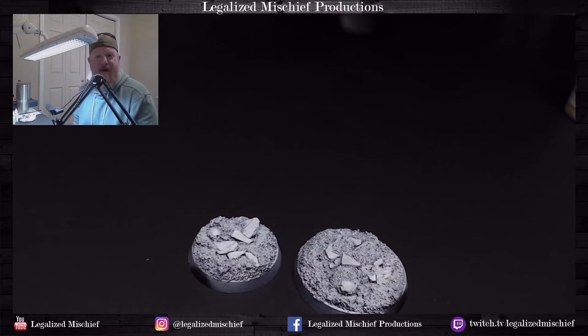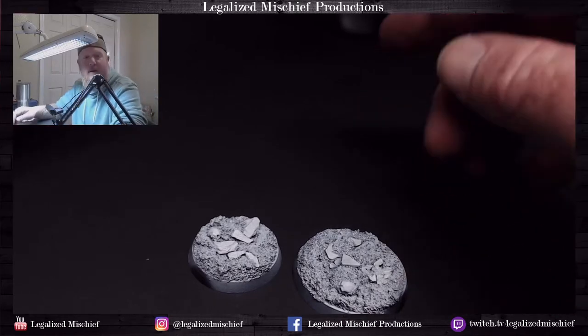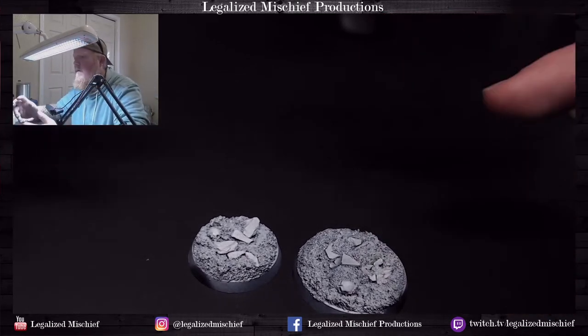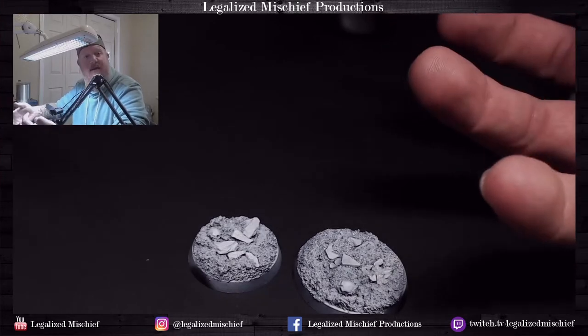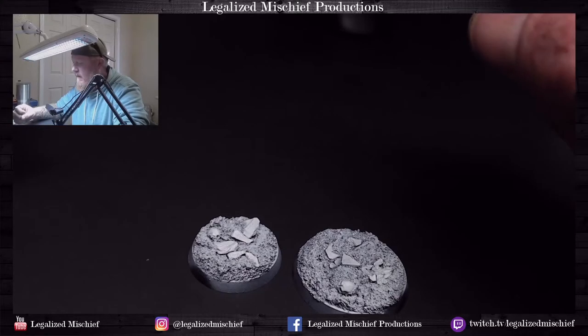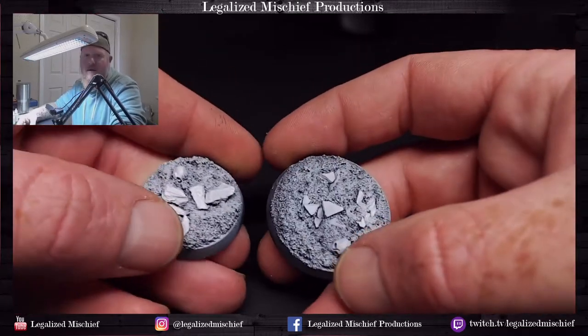Hey everyone, it's Colin with Legalized MR Productions. Thank you for joining me. Today I'm going to be doing the second of our basing scheme series, and today I'm going to be doing desert basing — a really nice natural light, kind of orangish-yellow desert.